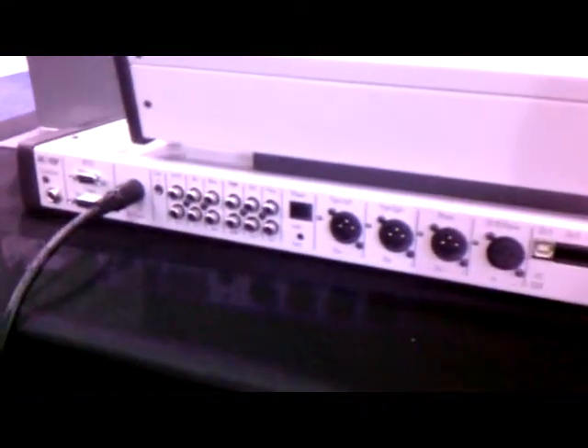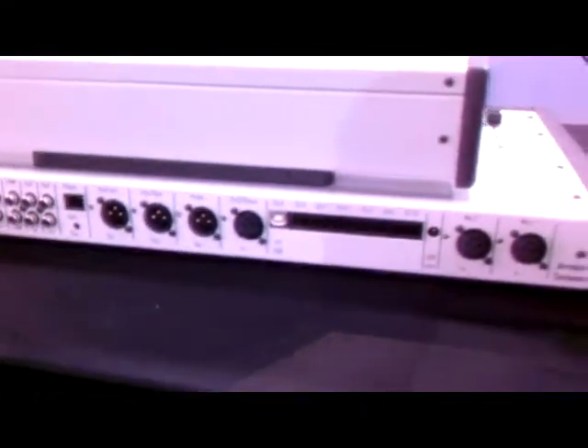As you can see here are the inputs. This is the balanced model, which uses RJ-45 connections.